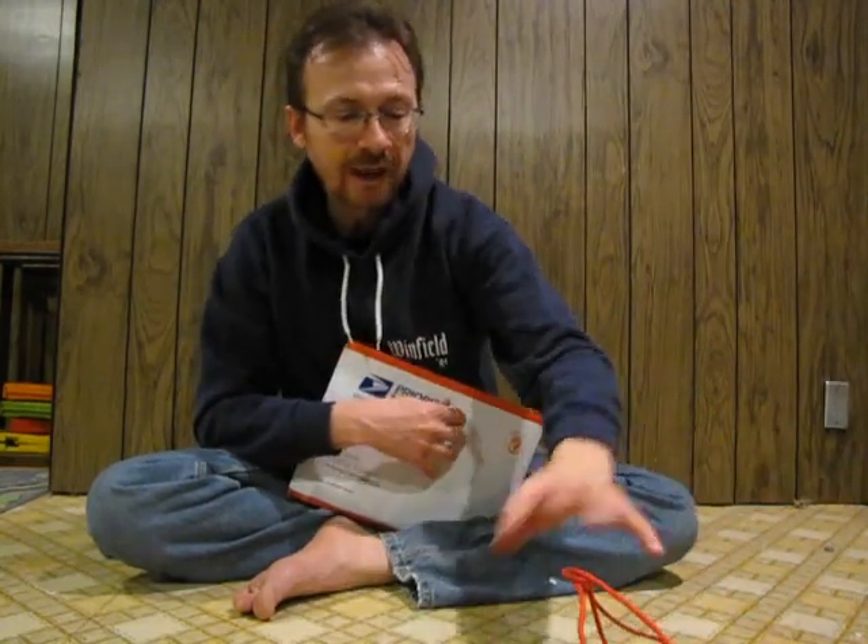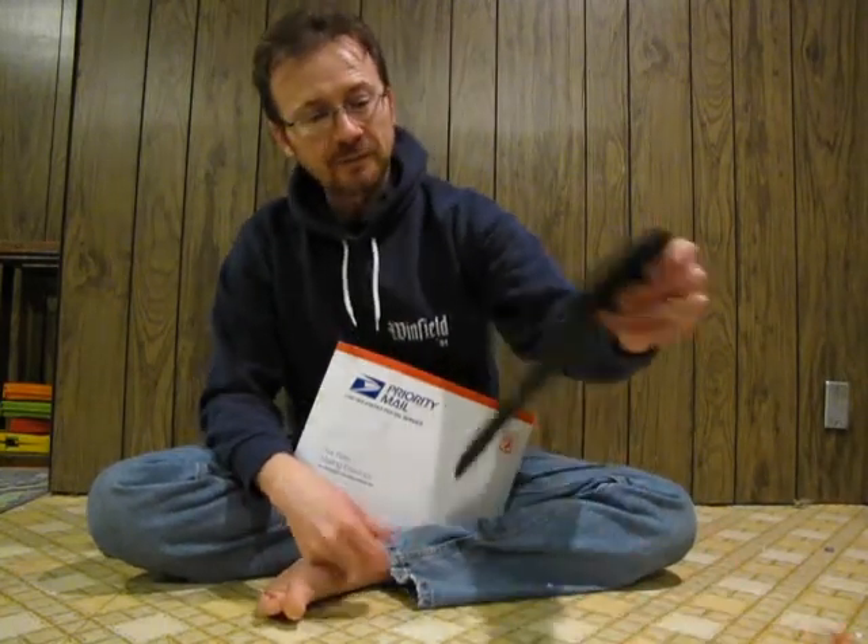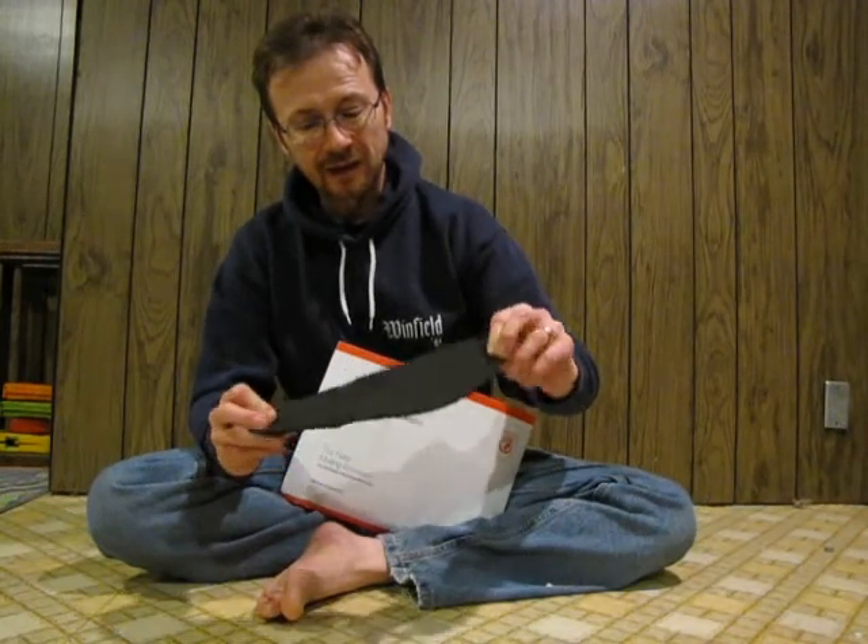No matter — I can get paracord at the local Navy surplus for 25 feet for like $4, which is really inexpensive. In another video I want to do, I saw a couple things about making your own huaraches, and I want to do that because my sons are interested in having a pair of these sandals as well.